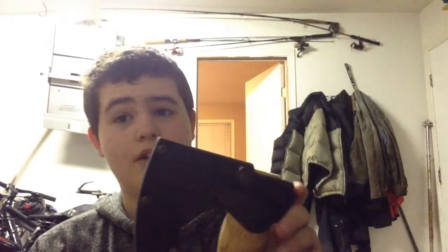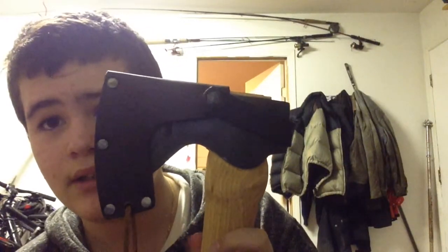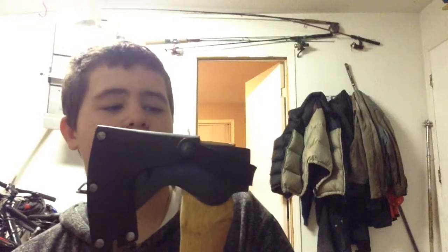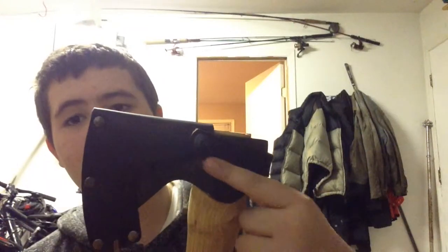What's up guys, Carlos here. Today I have a review for you on the Condor Outdoor Tool and Knife Carpenter's Axe. Here we have the axe. I'm gonna go over the sheath first. Here's how the sheath fits onto the axe — just a standard leather sheath, it has a Condor logo right there. It doesn't fit on the axe properly; this is supposed to go down here but it's up here for some reason.